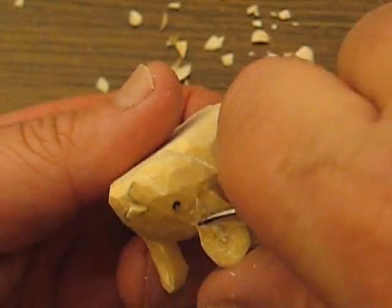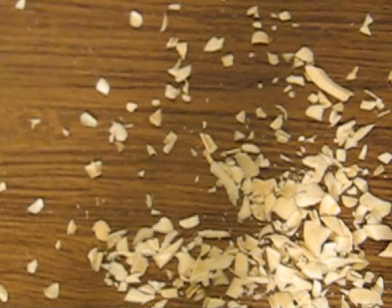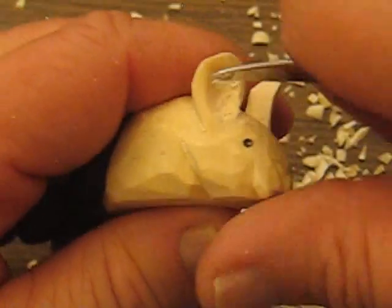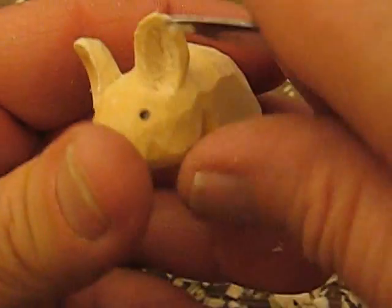It's a little harder there for some reason — I'm not sure why, maybe it's how the grain is running. I'll be right back. Sometimes you just need a little more patience to do the inside of the ear. That's kind of the look I want for that ear — it's a little bit hollowed out.